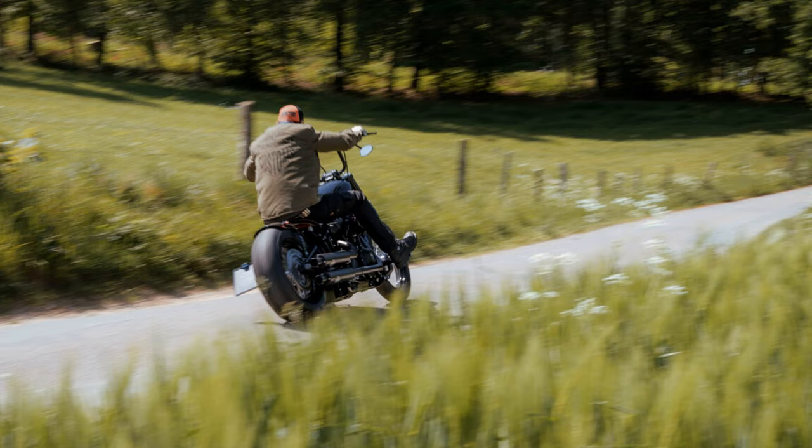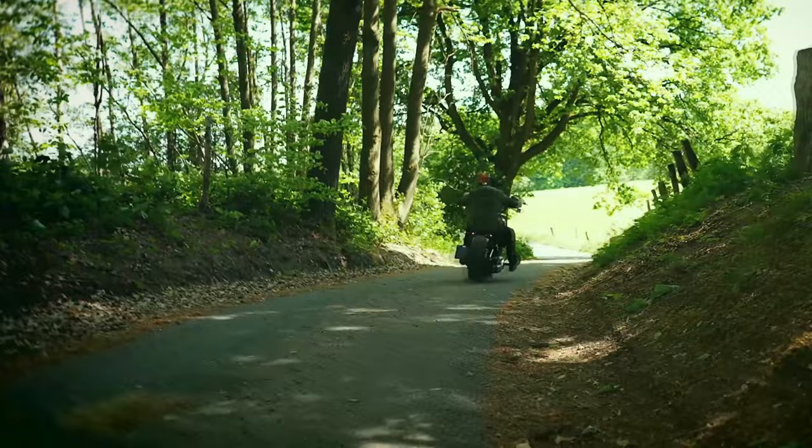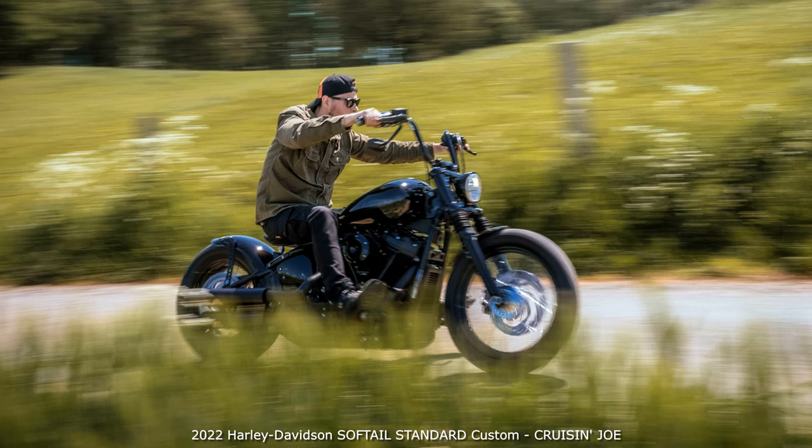The joy of riding this Softail Standard converted to a Bobber you can probably see in our workshop master Tim in the pictures. The forward-mounted footrest system and the solo saddle achieve a relaxed seating position with which you can cruise for hours over the country roads. Thanks for watching.